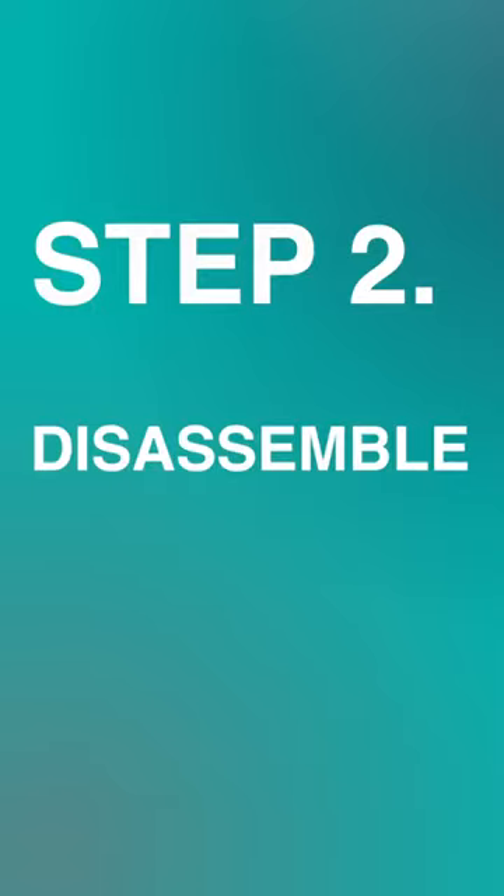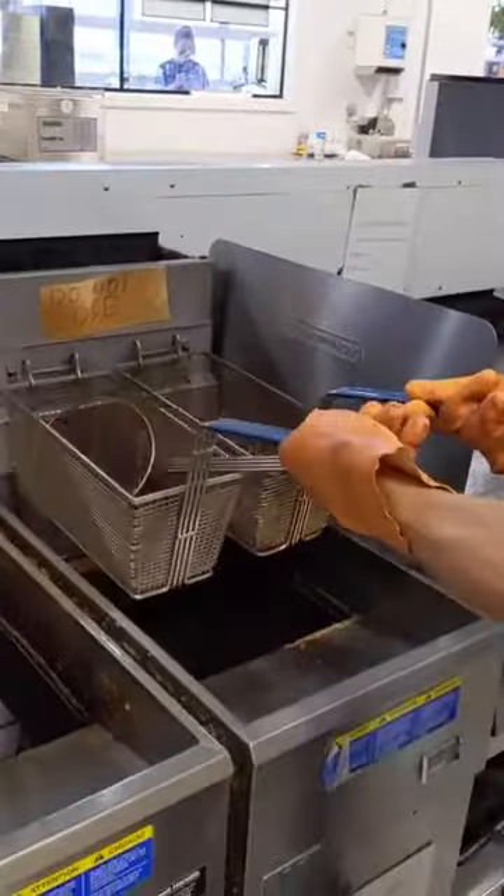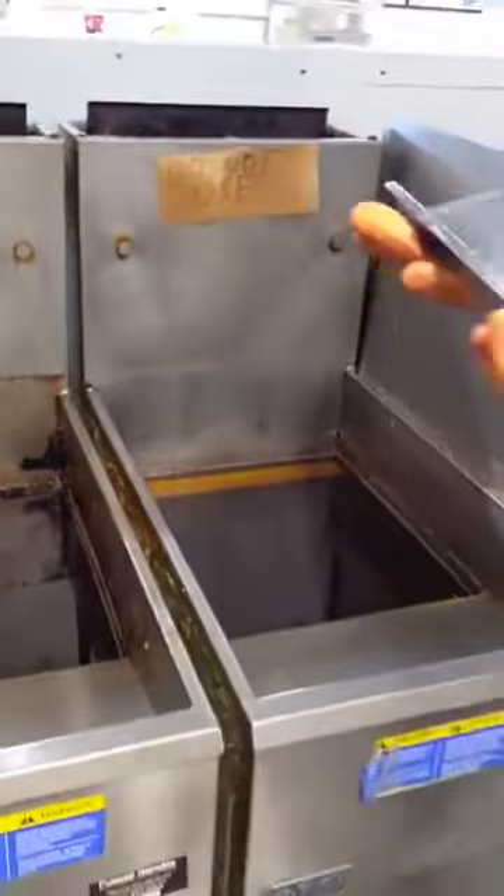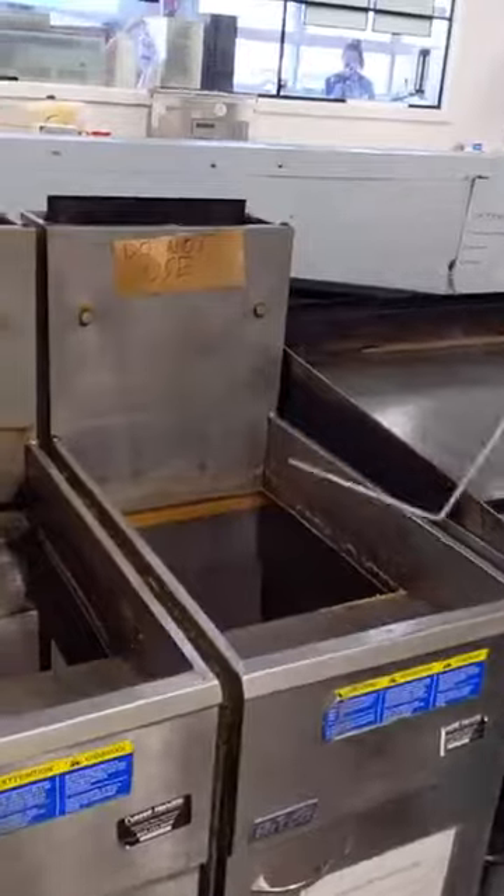Step 2. Disassemble. Remove the baskets, the basket holder, fryer shield, and fish out the fryer gate out of the deep fryer.